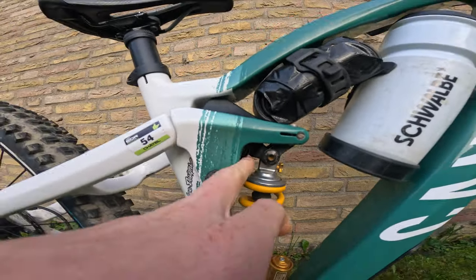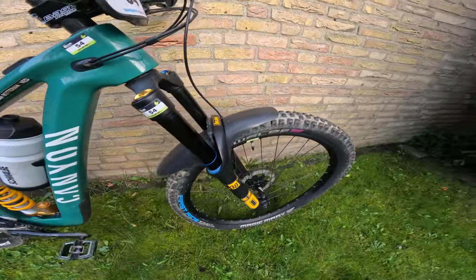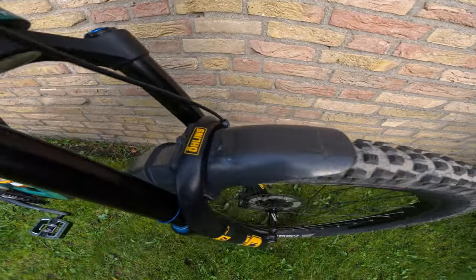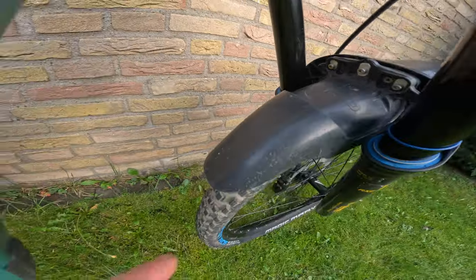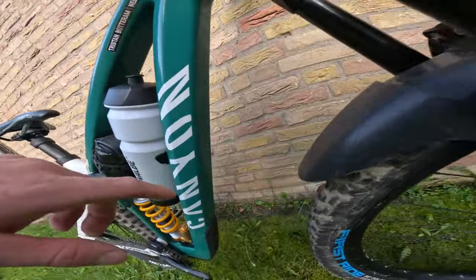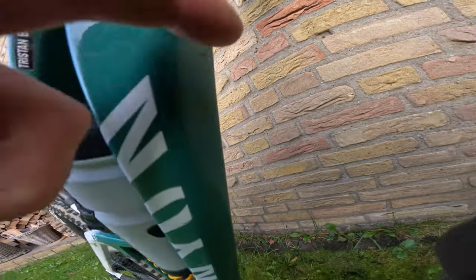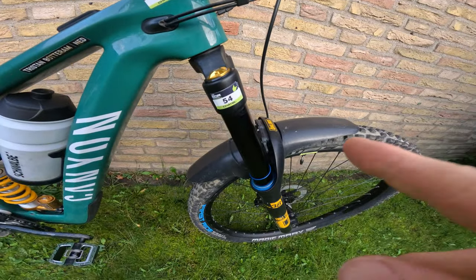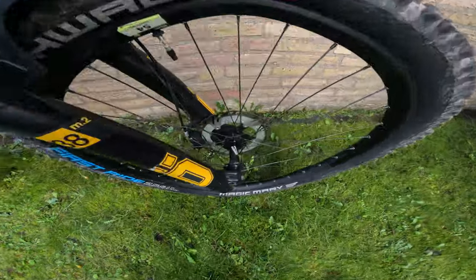Coming back to the front of the bike, there's a Mudhugger Evo mudguard. I cut it off a little bit because my frame is so short that it was hitting the frame — that's why one side looks a bit longer than the other.